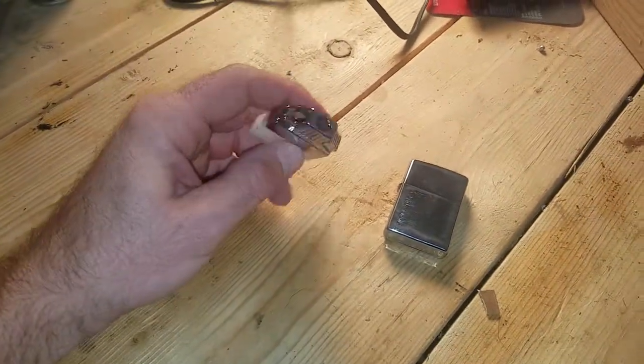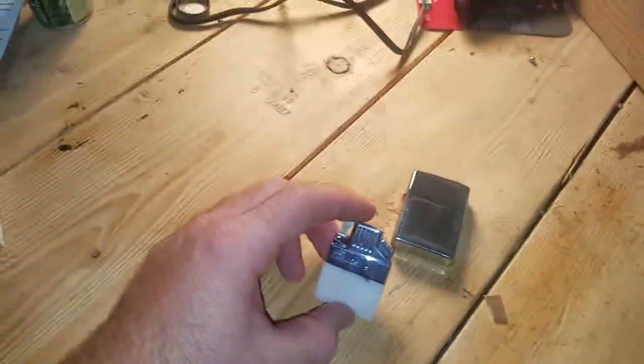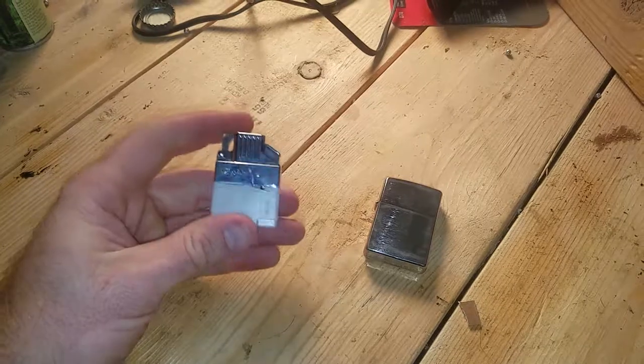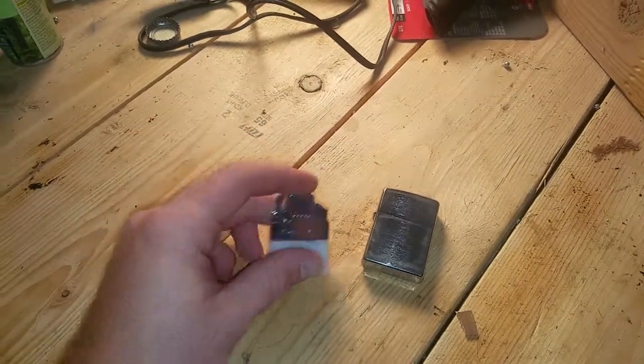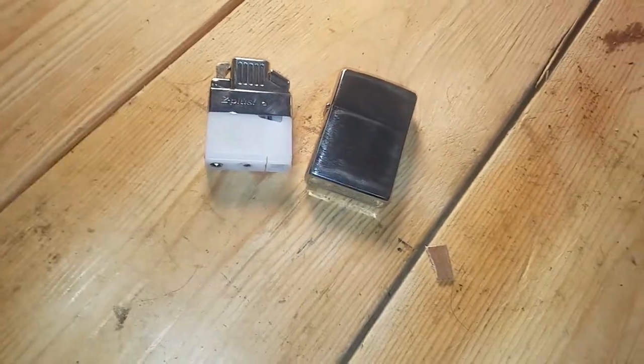Now I can take one of these Zippos and throw it into my bug out bag, because I don't have to worry about the fuel leaking out or drying out and it being worthless when I need it. I thought that was a pretty cool little deal.